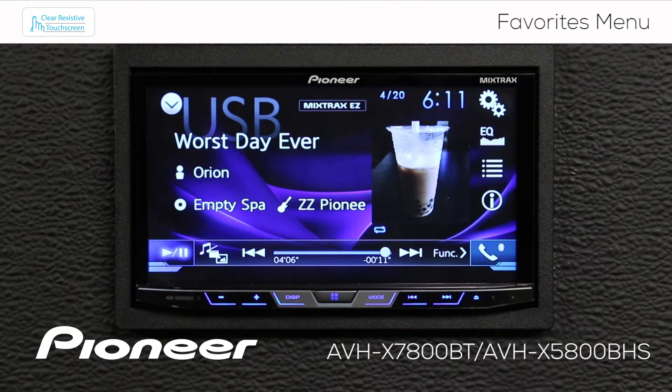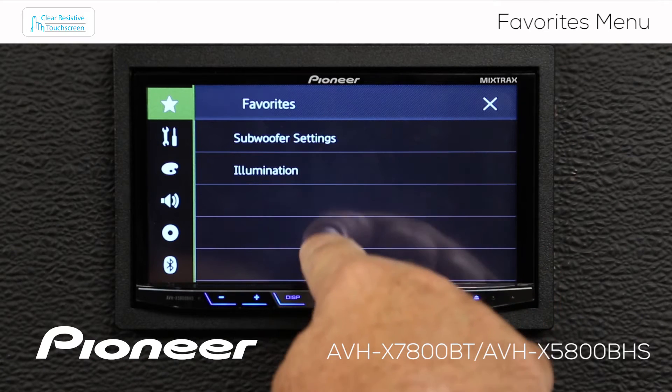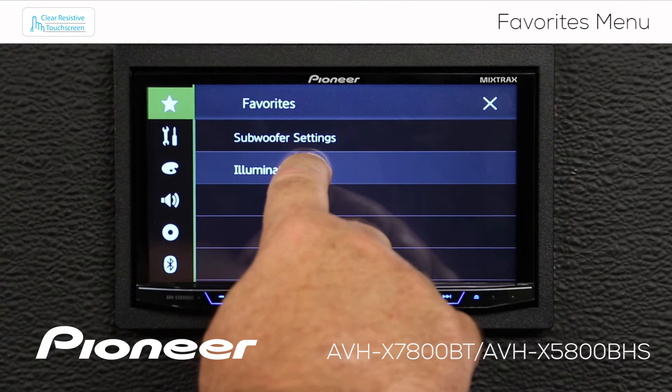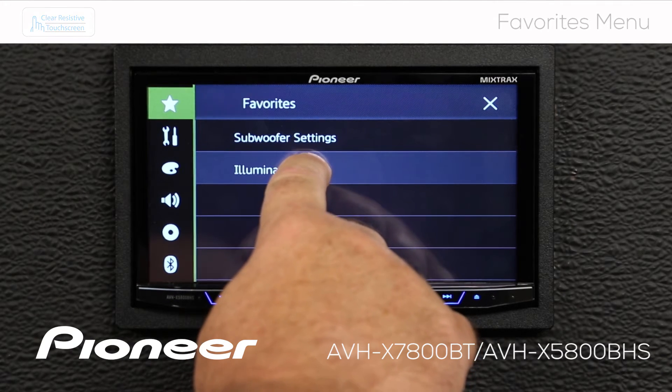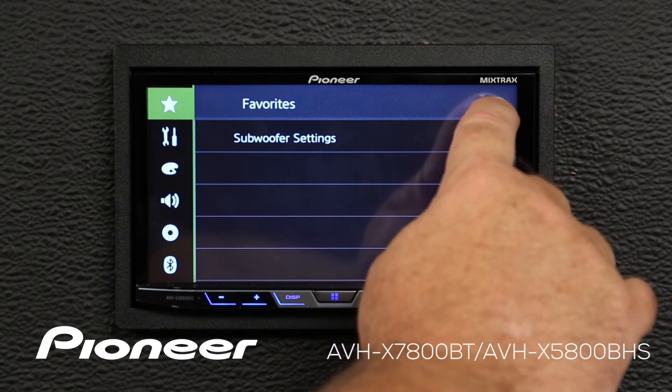Let's hit the X. Now I'm going to touch the gears one more time. Here's my Favorites — I've got a short list of Favorites here. If I want to change it or remove something from the list, just press and hold for a couple of seconds, and that'll take that one out of the list. When you're done, you can hit the X to escape.